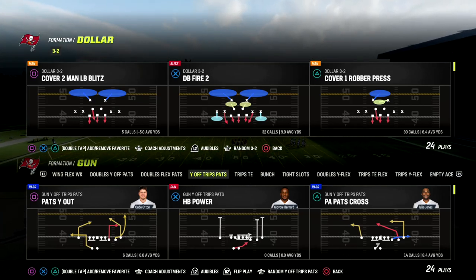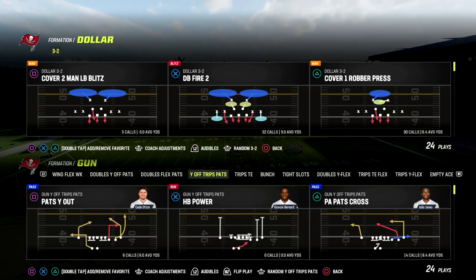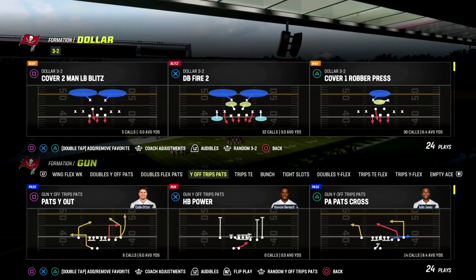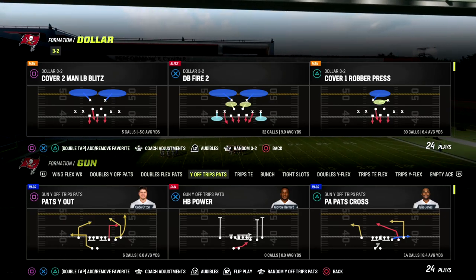In this video, I'm going to share an incredible offensive tip with you. If you're new to the channel, make sure you hit the sub button. We post videos every single day, and we're going to be talking today about U-Trips, or Why Off Trips Pats.